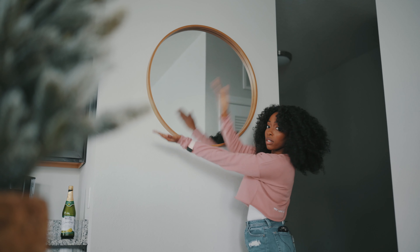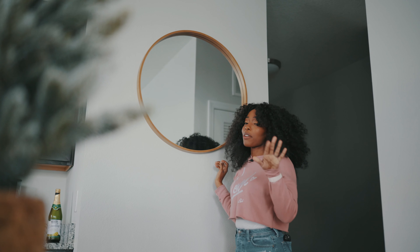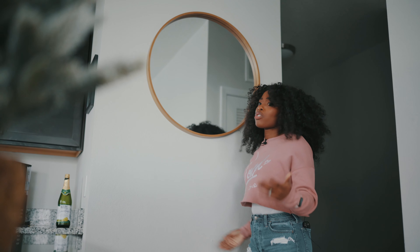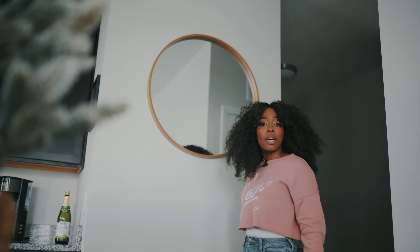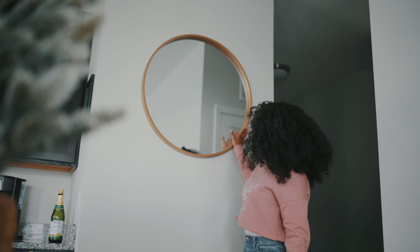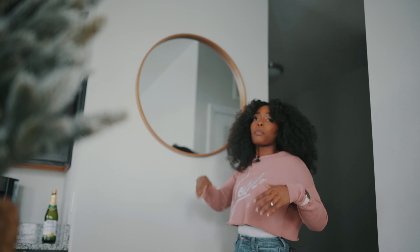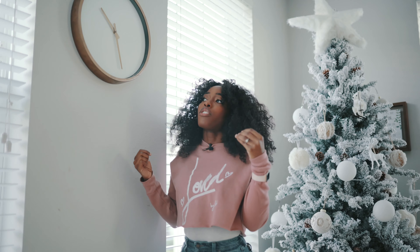This mirror right here — this piece de résistance — was from Target, or Tarjay however you pronounce it. It was actually thirty to thirty-five dollars — don't quote me, but something along those lines. Super affordable. We put it here because this wall needed something. I love mirrors. This mirror actually matches our clock over there, even though we got them at two different places.